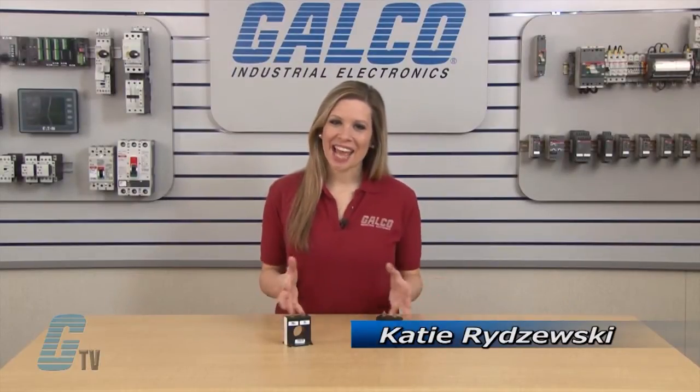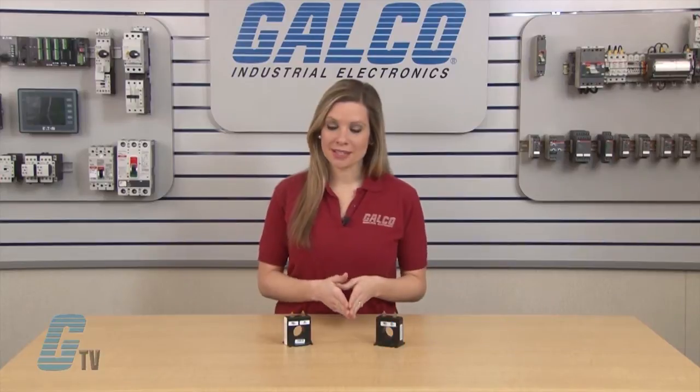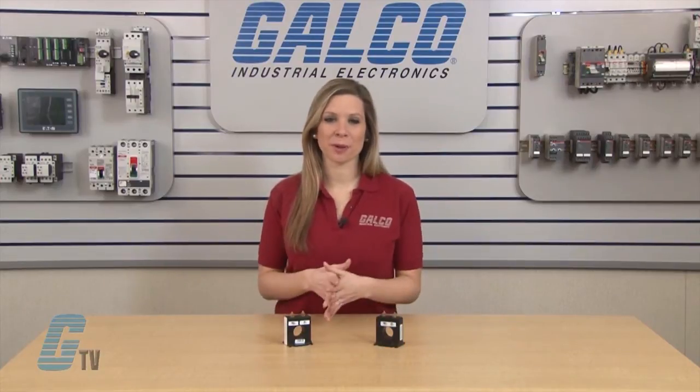Welcome to G-TV! Today I will be showing you the Crompton Instruments Model 2 Current Transformer.